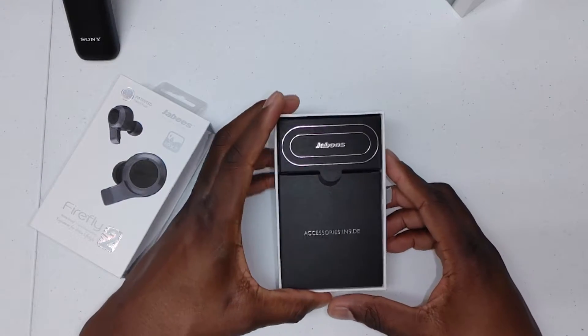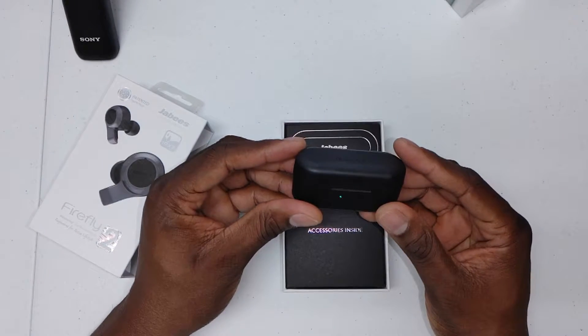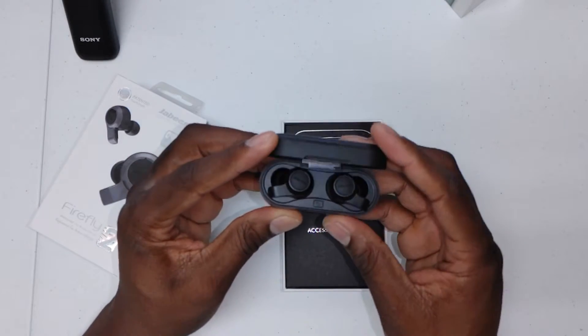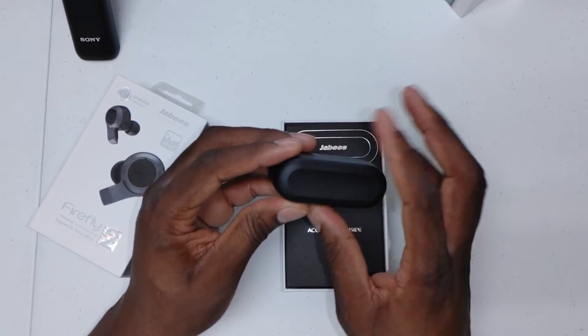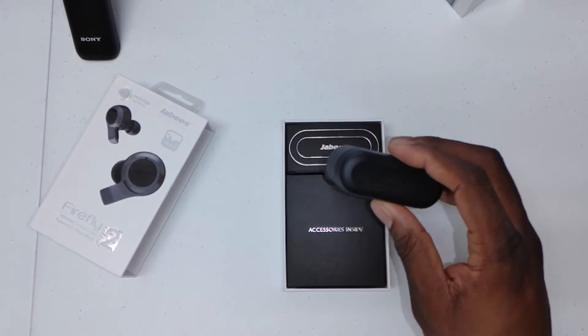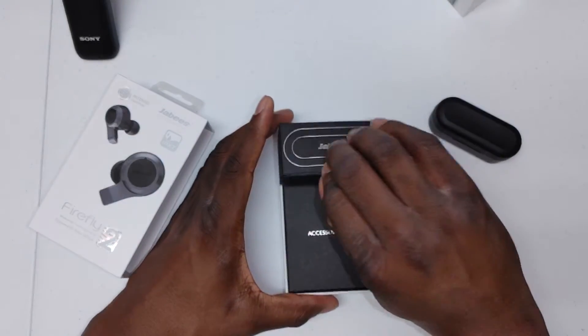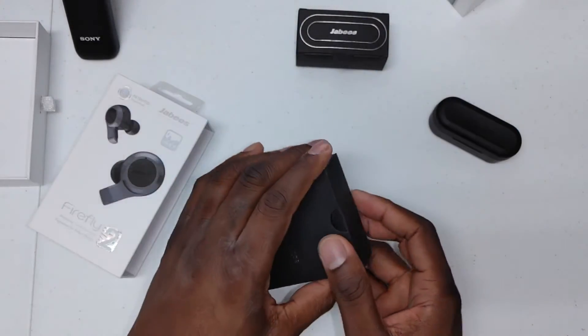The case is a wireless charging case. Here are the earbuds right here. Like I said, I've been using them. This case itself is a wireless charging case, which is kind of a new thing a lot of people are going for now. In here are all the accessories that you get.